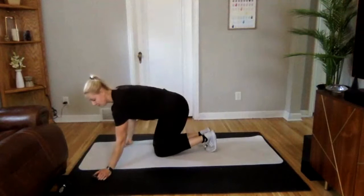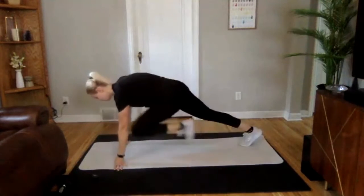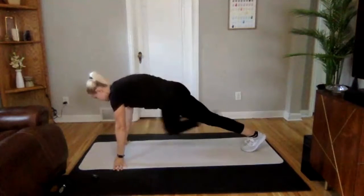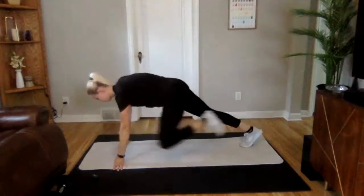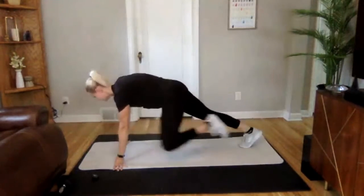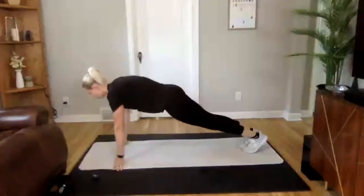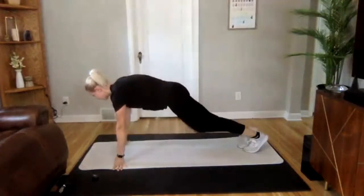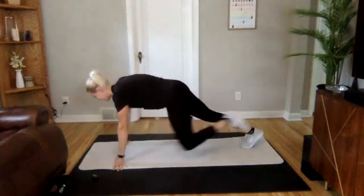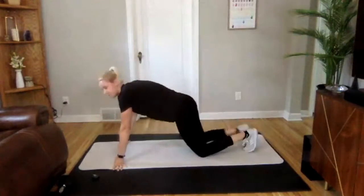Starting in that plank position in 3, 2, 1 — we are on. So one mountain climber, and then out knee to elbow. Other side. This does not need to be fast, just keep it focused. No movement through your low back. Keep everything tight, engaging your core. 3, 2, 1. Perfect.